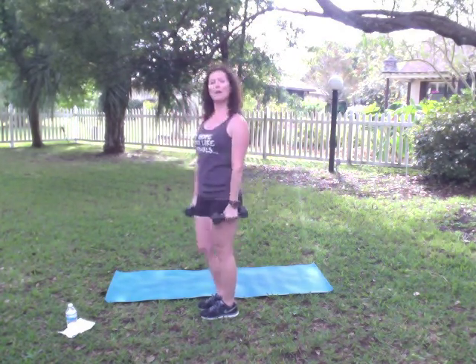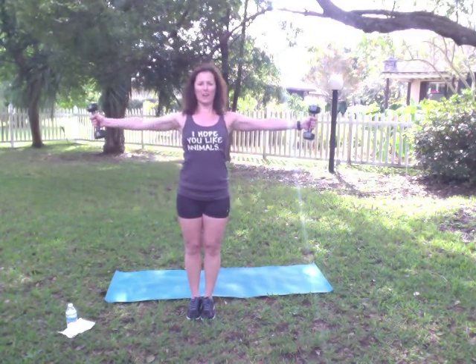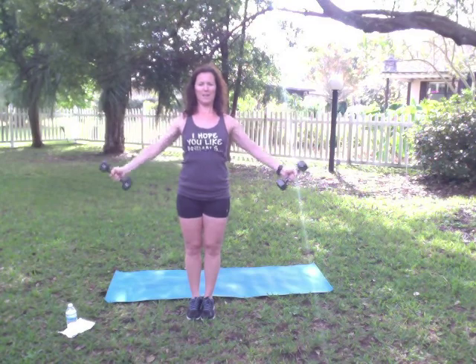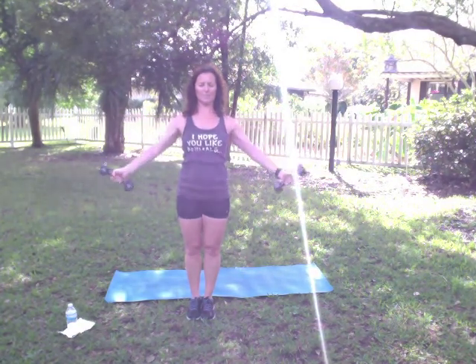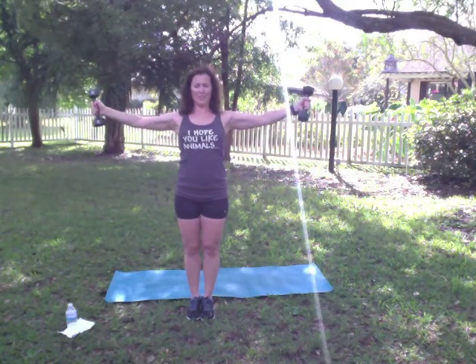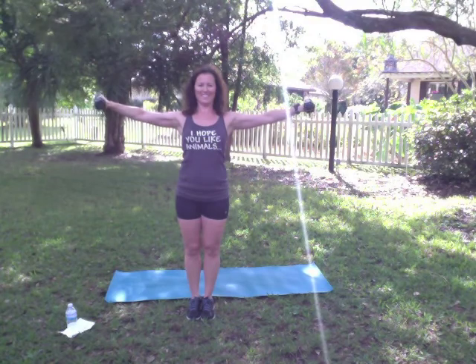We're going to take it up and we're going into lateral raises with a 'pour out the milk' rotation. Turn those palms forward — thumbs are up. You're going to lift straight out to the side, pour out the milk, bring it back up and down. Now if you have a little heavier set of dumbbells, you may want to go down to a 5 or an 8. I'm working with an 8 — it's a little heavy for this, so I'm going to continue the movement with you in just a moment without the dumbbells.